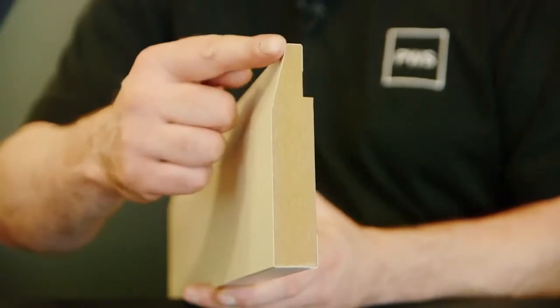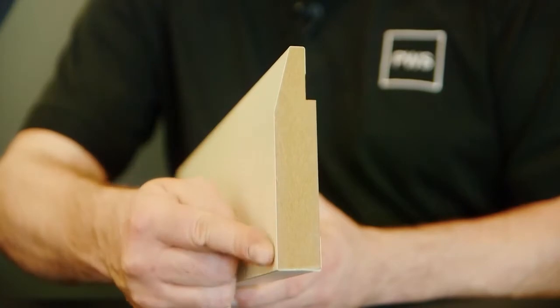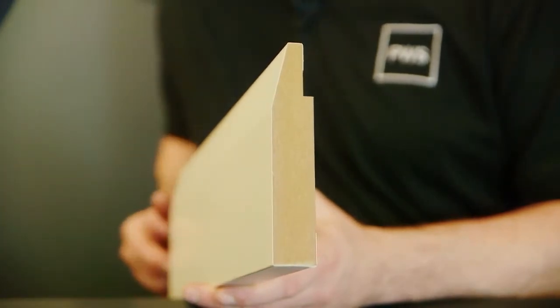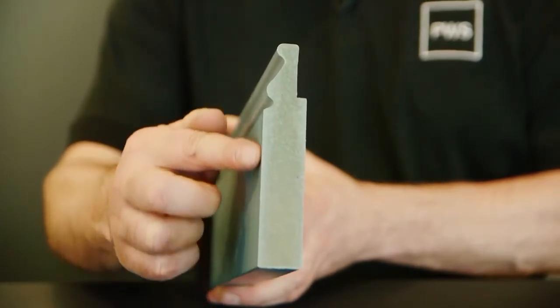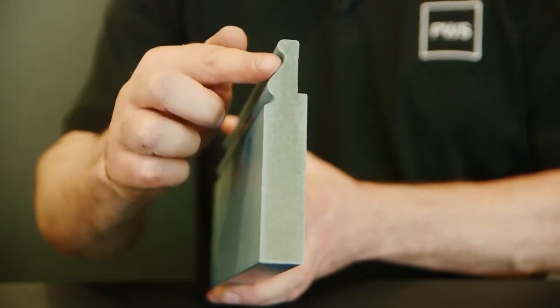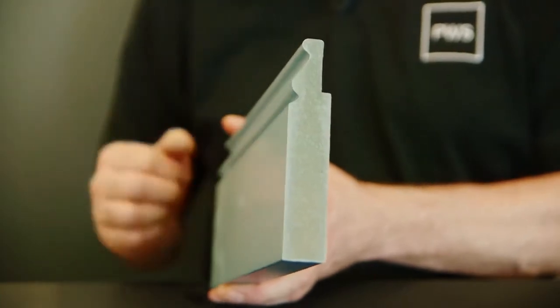Moulded plinth is available in two designs: contemporary with a single chamfer, and classic with a more elaborate profile. Both are an MDF wrapped profile, 3m in length.